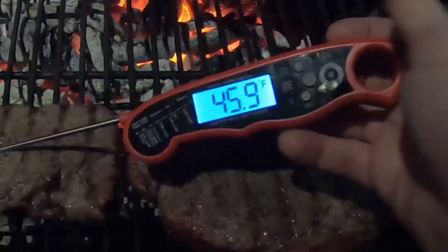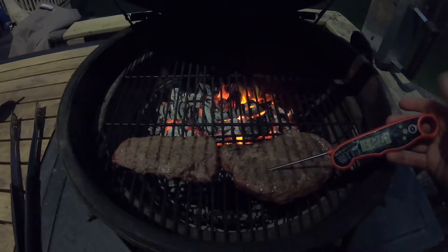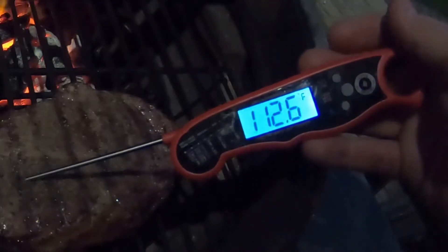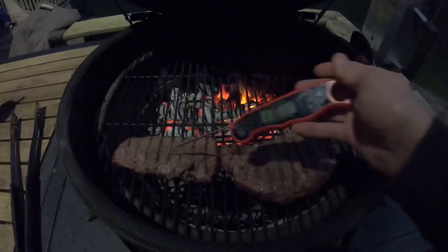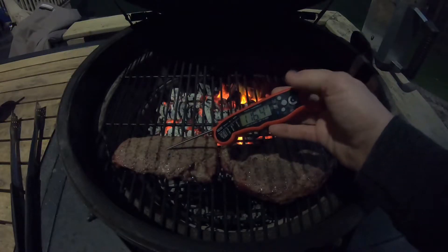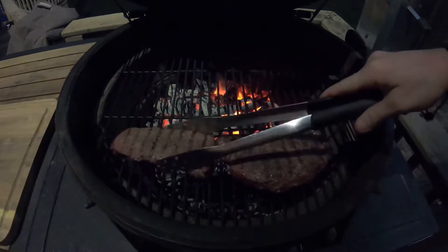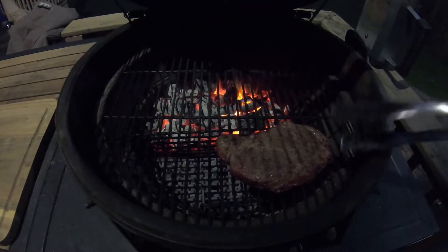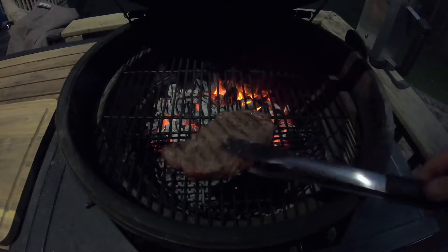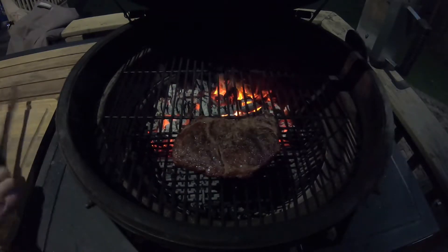Time to check the internal temperatures. So this one's 120. This other steak is hitting 112, 116. So this one I need to pull off and then get this one the rest of the way, let it rest for a second. And this one, we just got a few more degrees to go and then that one can go on some direct flame.